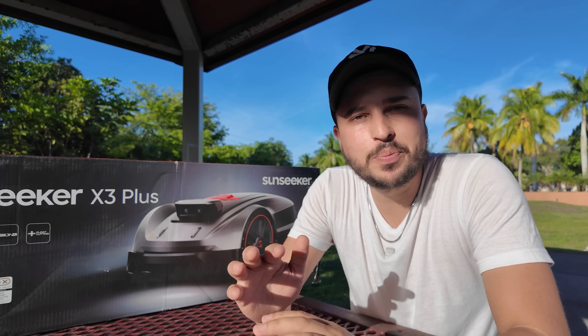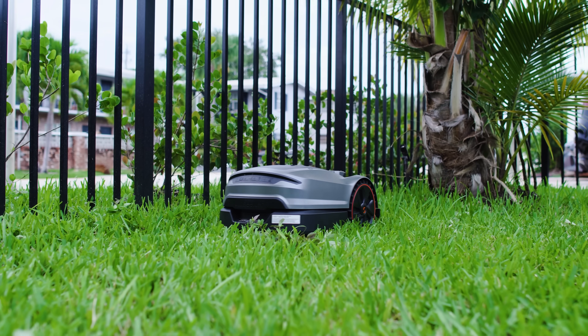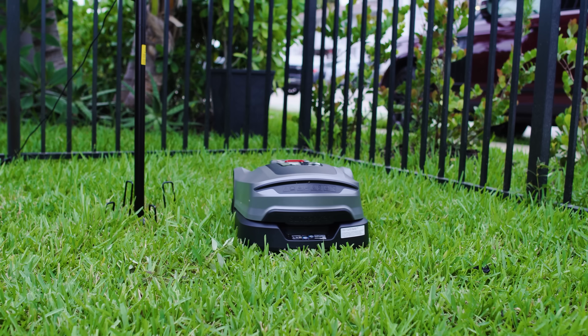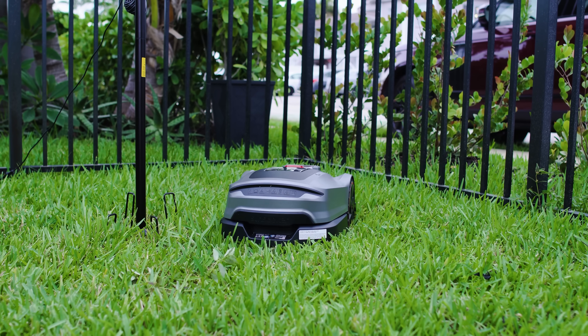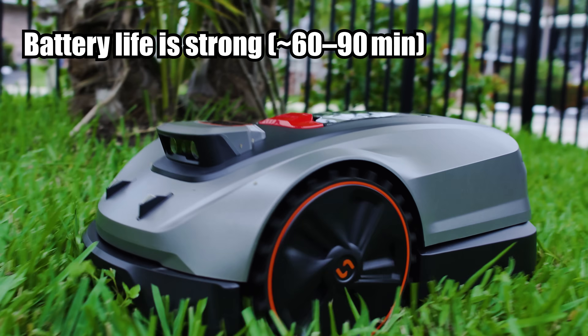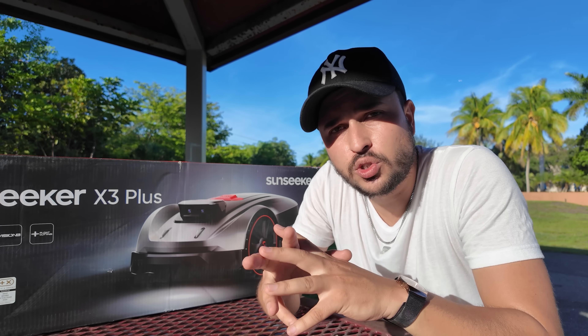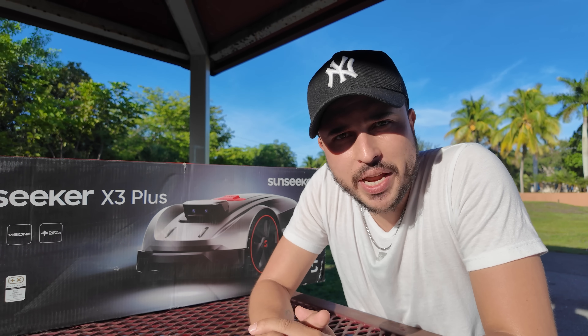After using it for a few weeks, I think the Sunseeker X3 Plus is going to be your best friend for lawn mowing, because it absolutely delivers. The AI avoids obstacles, cuts cleanly, and saves me loads of time. The setup was smoother than expected, though complex yards need some patience, especially during mapping. Battery life is strong — approximately 60 to 90 minutes per charge — and the auto-recharge works flawlessly. The app could use just a few tweaks, but that doesn't take away from the fact that this is fully autonomous, very precise, and hands-free mowing that just works.